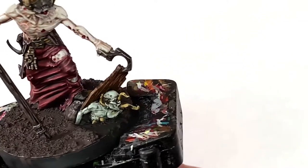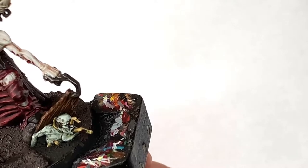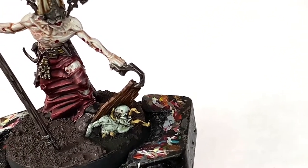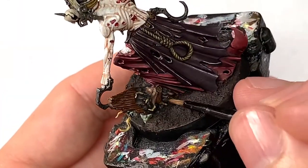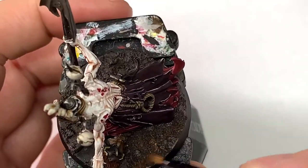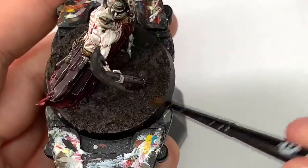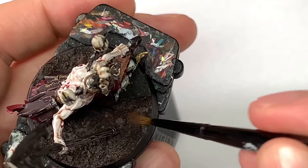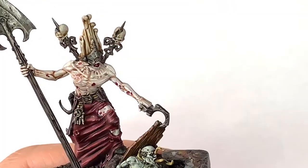Now I'm going to mix a little bit of Dryad Bark and Citadel Mournfang Brown. I'm going to use this to highlight the soil built up around the coffin, and also dry brush it across the top of the Stirland Mud and Stirland Battlemire around where the coffin lid is being ripped up, to blend it all in and give the same kind of colour across the whole soil area.